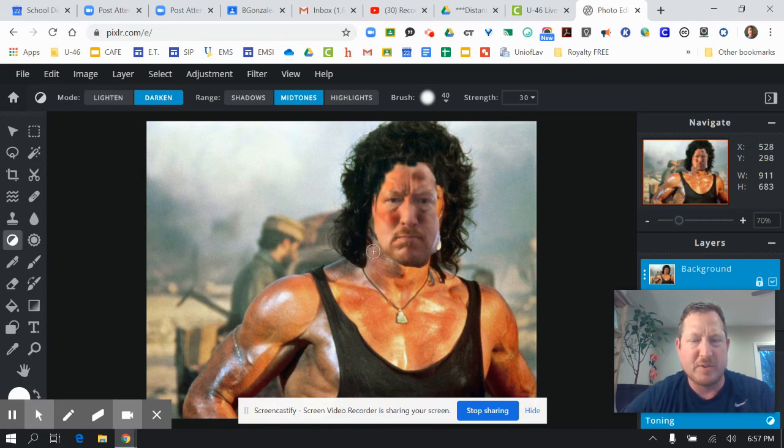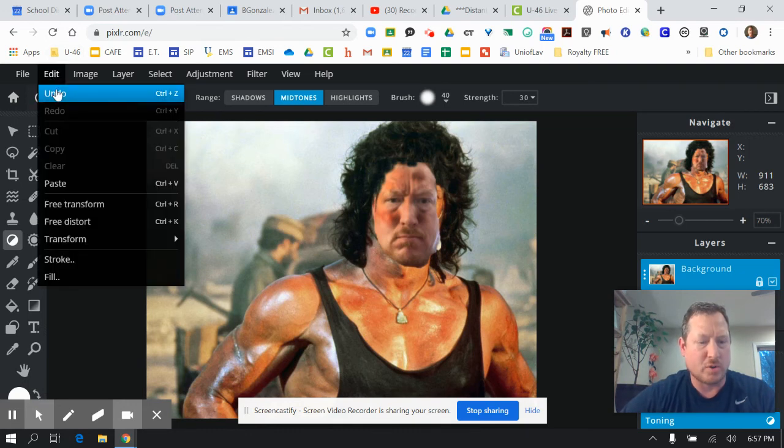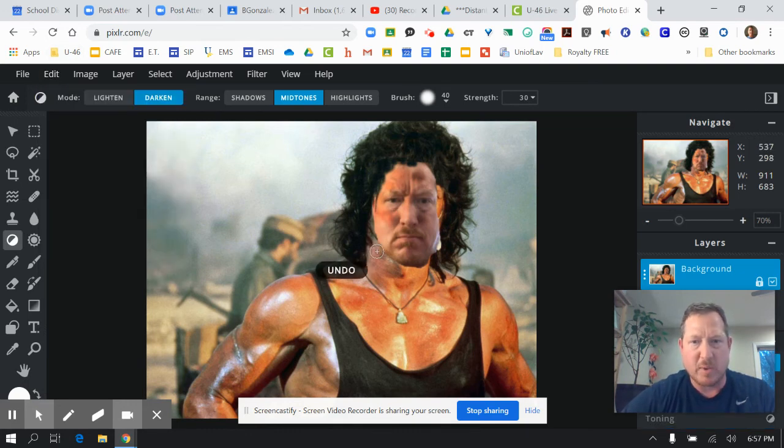If you do make a mistake, you can hit Control Z or go to Edit > Undo, and that will take away whatever you put in there. Give it a try — try to get that picture to blend in. If you get frustrated and need to start over, that's okay, or just hit Control Z a bunch of times. I highly encourage you to move slowly with this, because once you put it in, it's there unless you erase it. Have fun and we'll send out another video tomorrow — looking forward to seeing you guys!